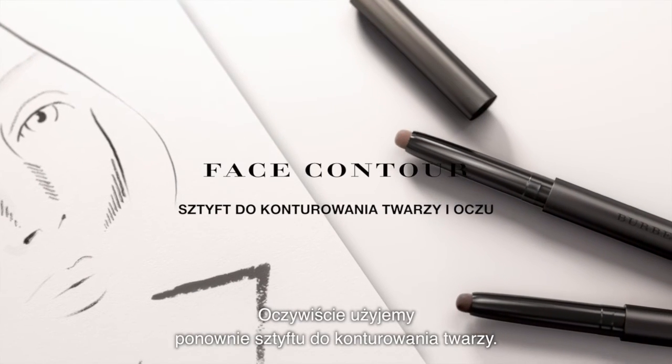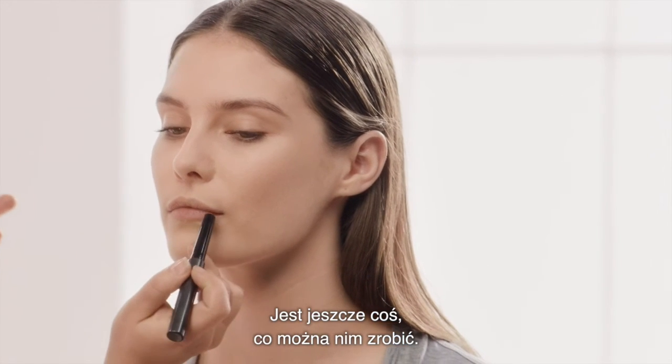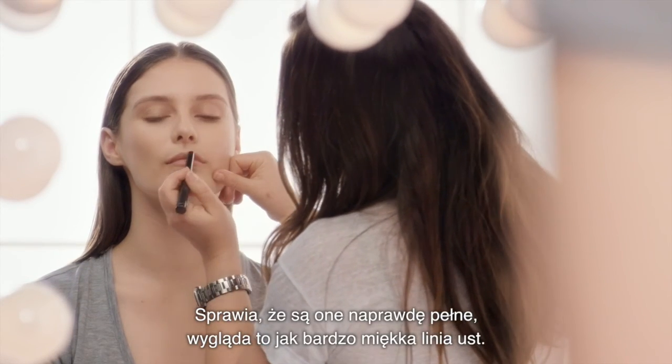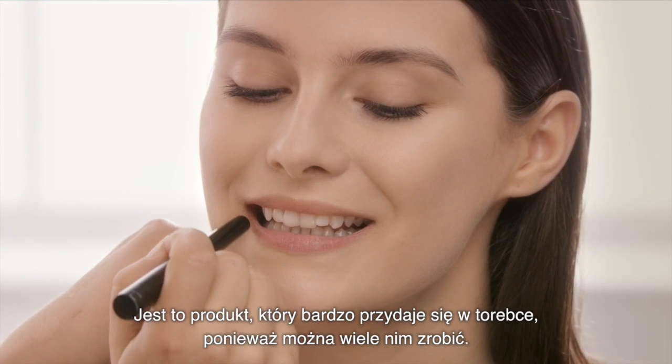Obviously, we use the contour stick to reshape the face. But there's another little thing you can do with this — it's great to create a shadow around the mouth. This makes the lips really full; it's like a really soft lip line. This is something you could just have in your bag.